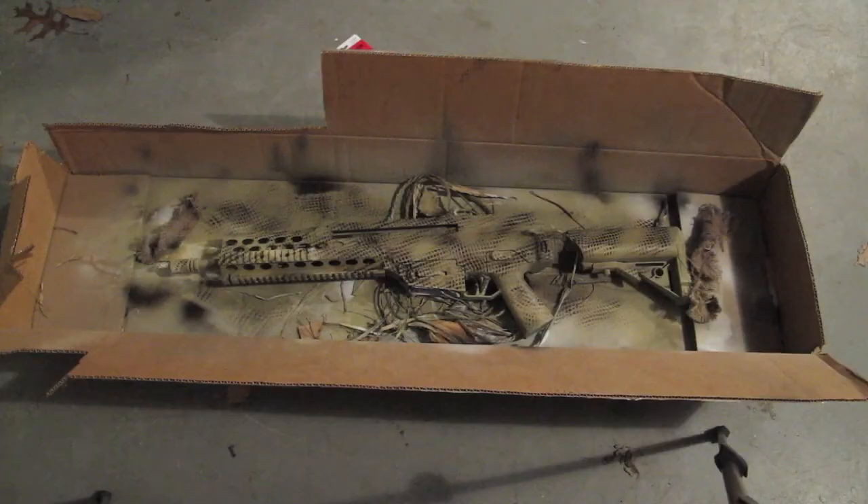You can use this in conjunction with any other kind of method to give it a little bit more diversity, to spice it up a little bit. Like if you did the foliage method and you want to add a little something at the end, you can take some brown or some green and do some snakeskin over that to give it a little bit more texture.